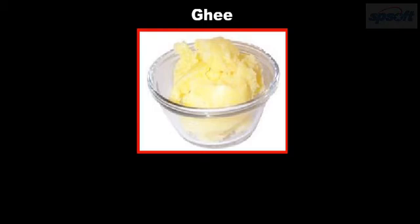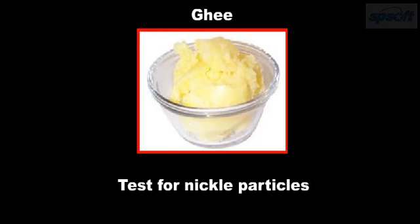If we want to test whether pure ghee has been adulterated by adding Vanaspati ghee, we should conduct the test for nickel particles, which are always present in traces in Vanaspati ghee.